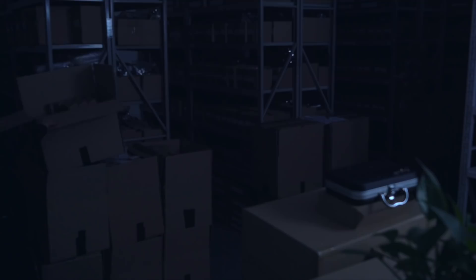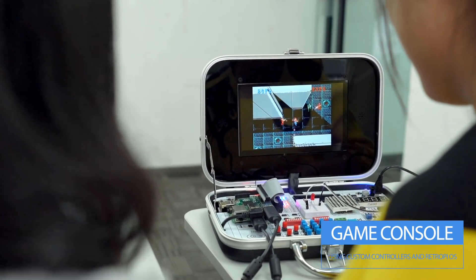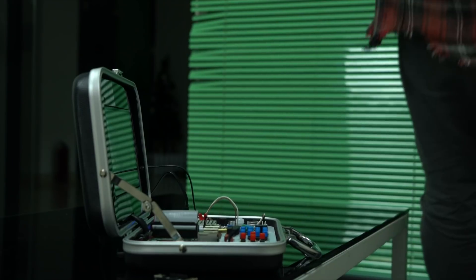What can you do with all of this? Here are a few examples: alarm system, game console, weather station, night activated light, and much more.